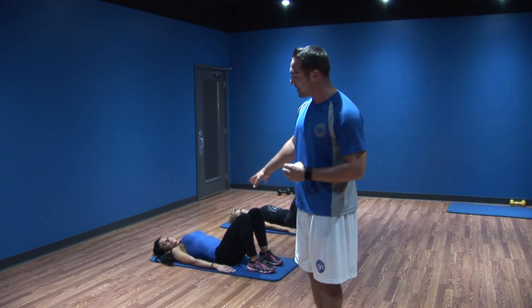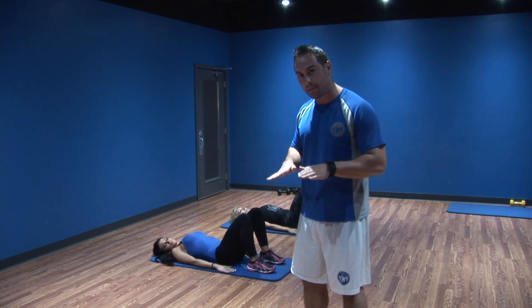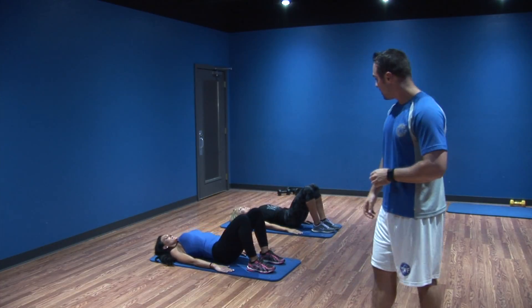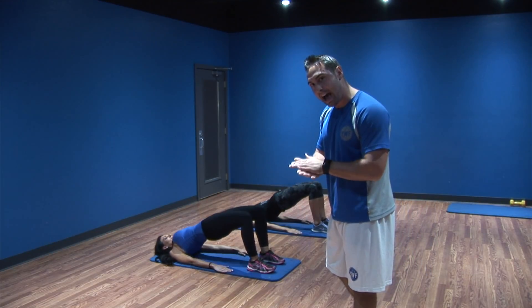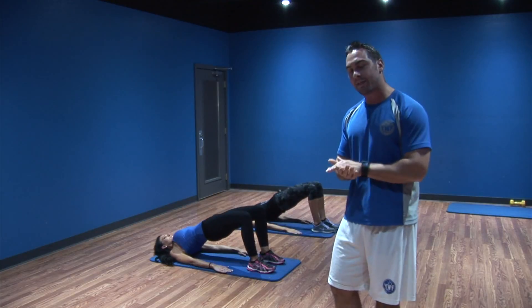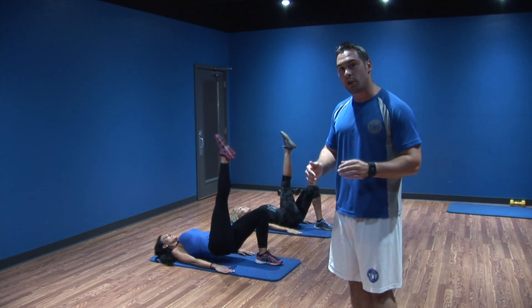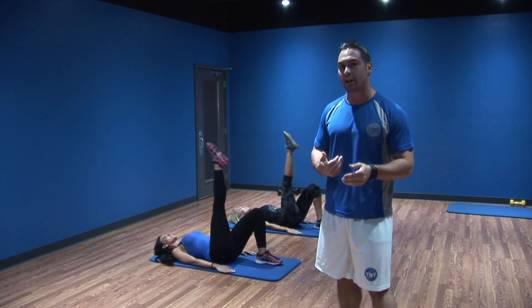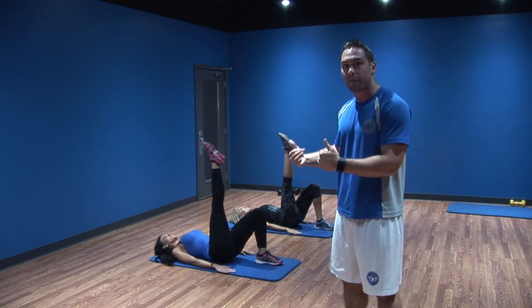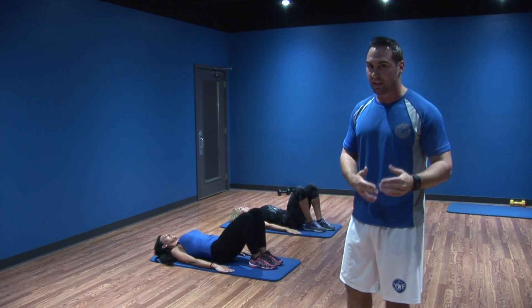We're going to transition into bridges to get those glutes and hamstrings firing and get them ready to lift. You're in a sit-up position with arms out to the side, feet flat. Drive through your feet and elevate those hips to the sky — give me about 10 reps. Drive primarily through the heel, but keep that foot flat and push through the ground with your toes. After 10 reps, elevate one leg straight up and do the same. Set a goal of 15 reps your first couple of weeks, then try to get 20 to 25 reps. We're not going to spend more than 30 to 50 seconds on this exercise.